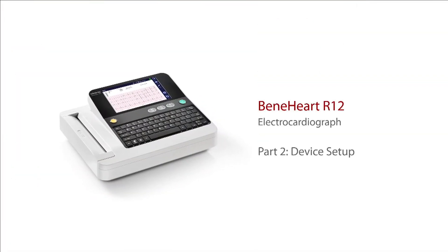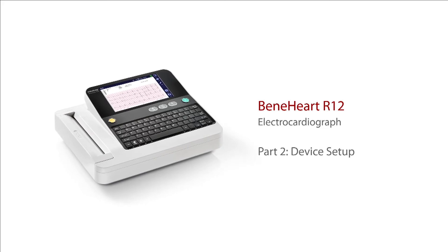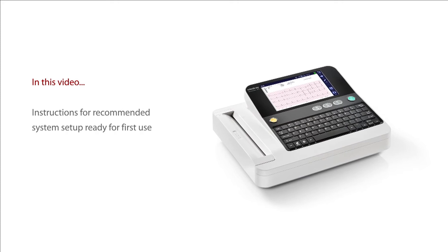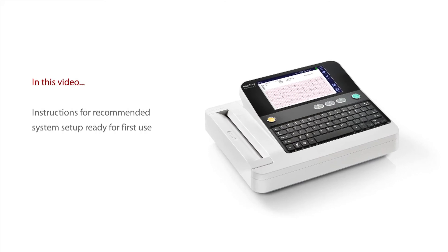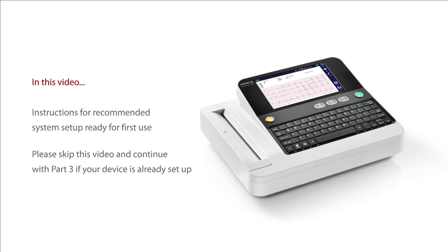Welcome to part 2 of this clinical user training series for the Mindray R12 electrocardiograph. This video provides instructions for the recommended system setup to be completed prior to using the device for the first time. If your device is already set up, you can skip this video and move to part 3.